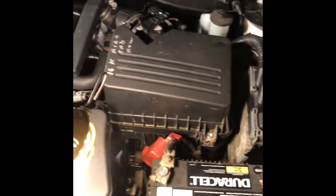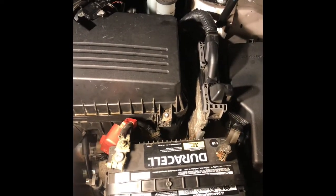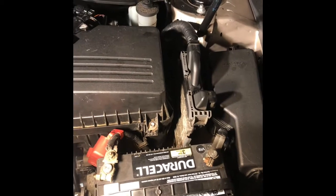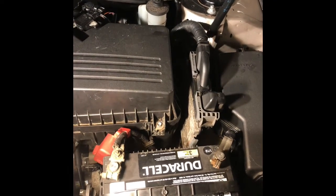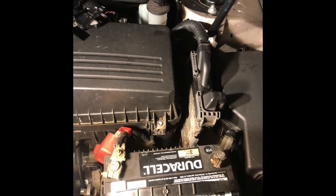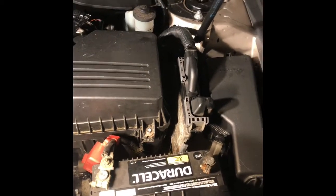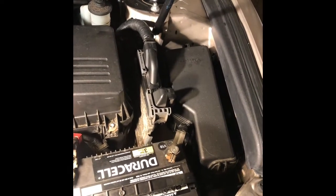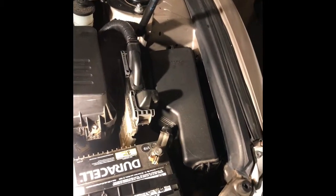This is a 2008 Toyota Camry. I'm going to check the fuel pressure today because the engine is shaking a little bit on idle. I changed the spark plugs and all the sensors but it's still not working. I'm going to check the fuel pressure to see if the fuel pump is working properly or not.